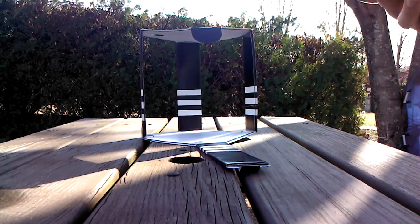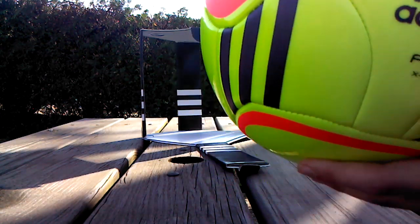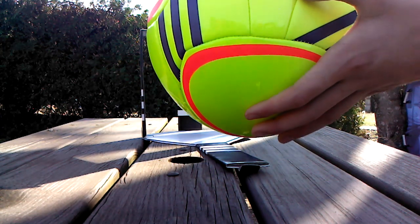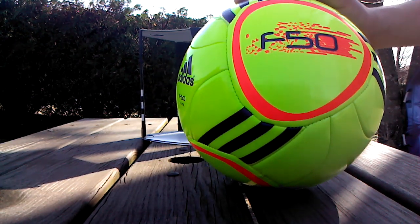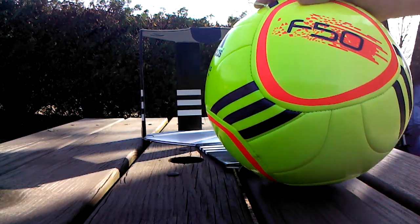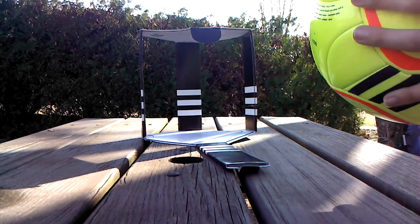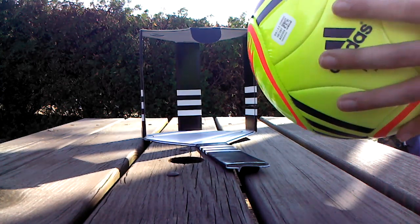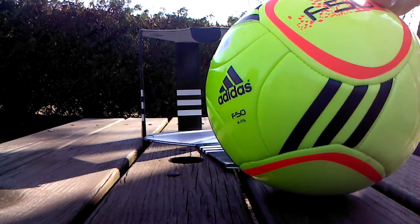Here's the ball — it's the Adidas F50. You can see right there it says F50 on it, and on the sides it has this nice F50 logo. The color is great, it's like a neon green, sort of a yellow, with purple and like a reddish orange right here.